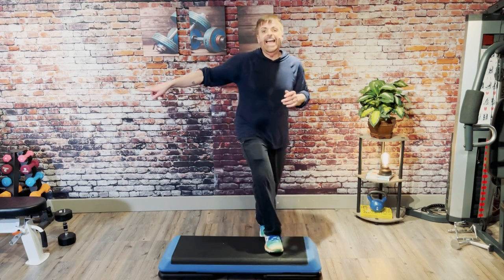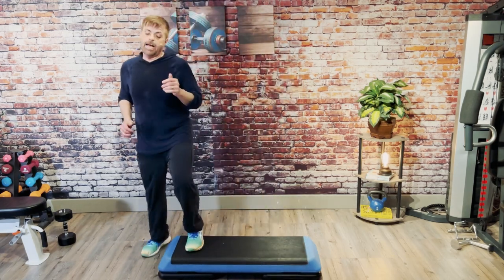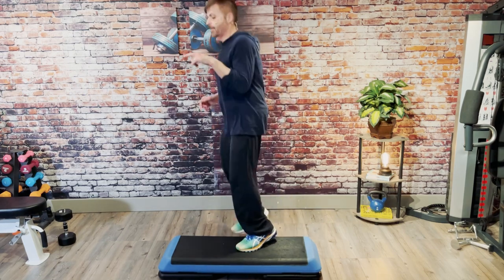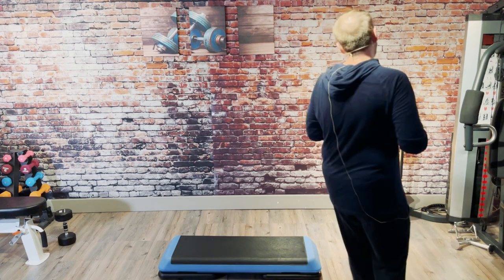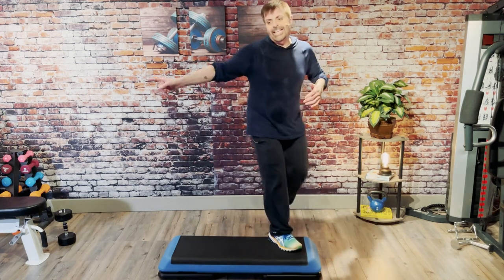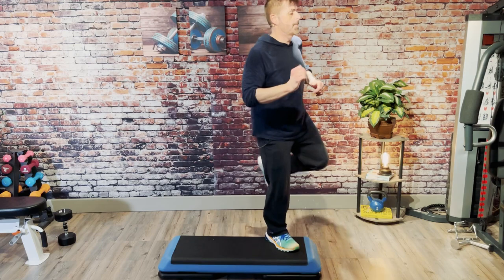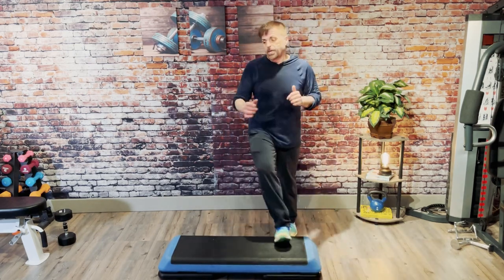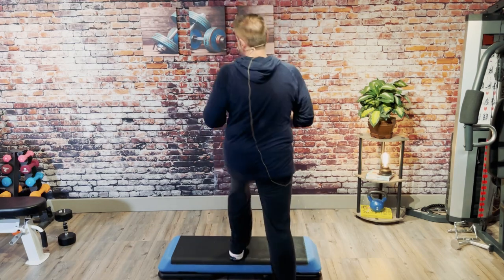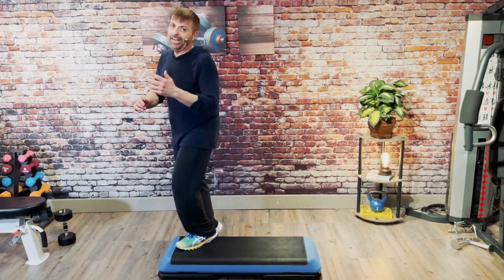Let's put it all together. L step, reverse and scoop for two, come off the end, double squat, box step, stomp, stomp knee, basic. Up and lunge for two, mambo cha-cha, basic. Over the top, repeater three. One knee. L step, reverse and scoop for two, double squat on the end, box step, stomp, stomp knee, basic. Up and lunge for two, exit, mambo cha-cha, basic. Over the top, repeater three. One knee to the very top.